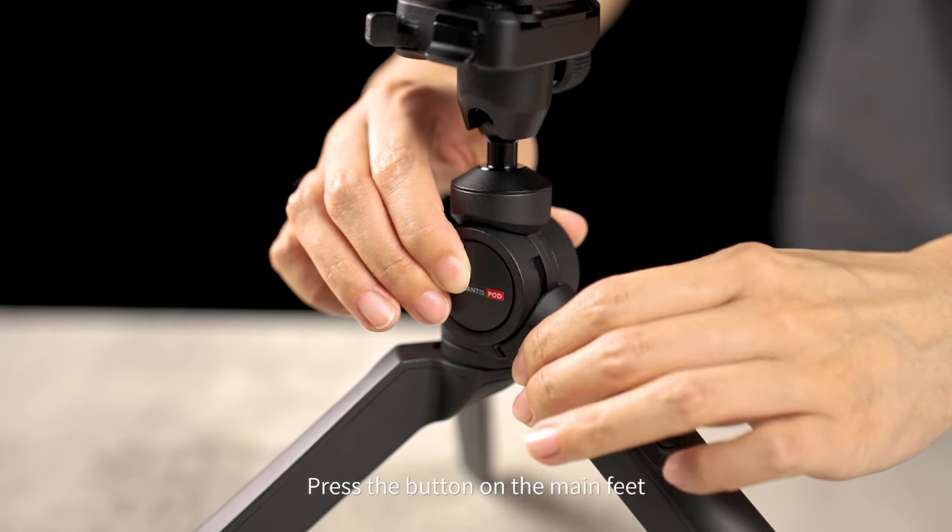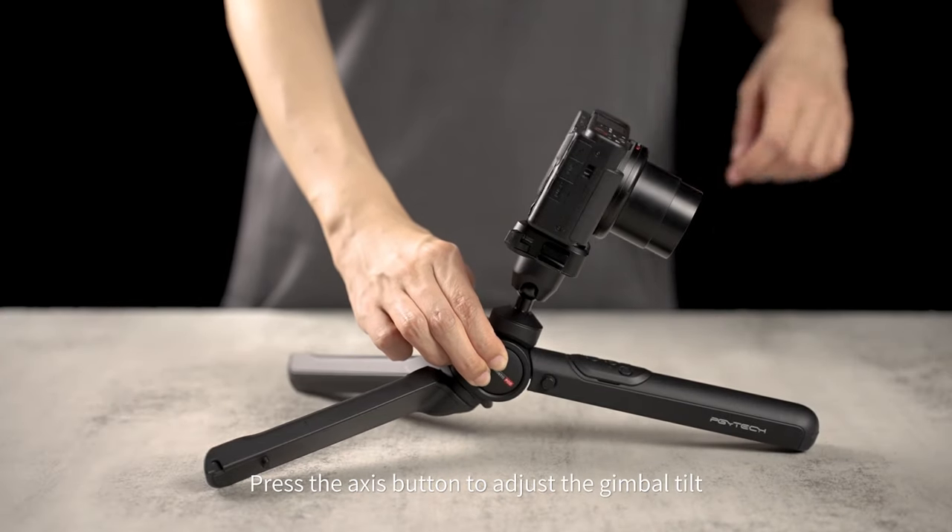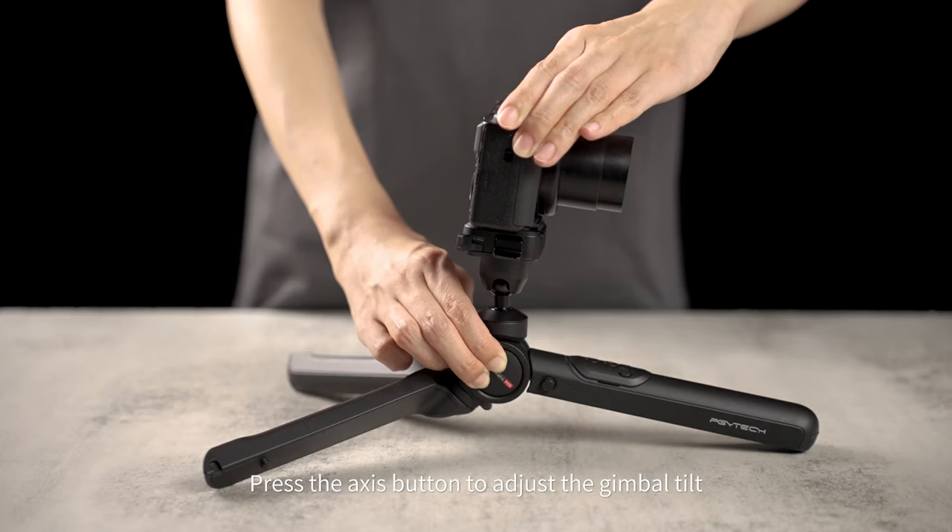High angle to low angle mode. Press the button on the main feet and axis at the same time to rotate the tripod to low mode. Press the axis button to adjust the gimbal tilt.